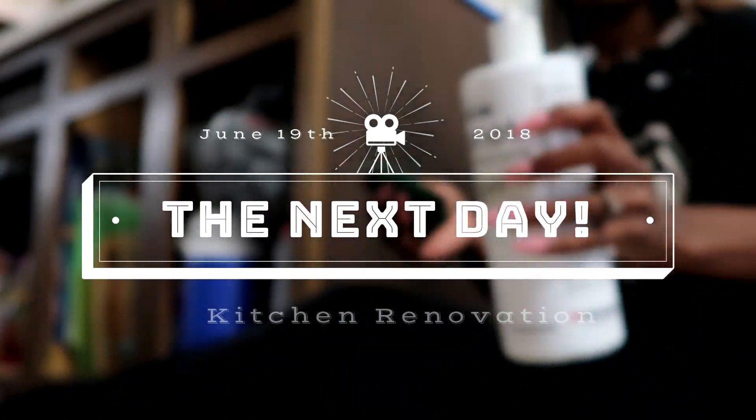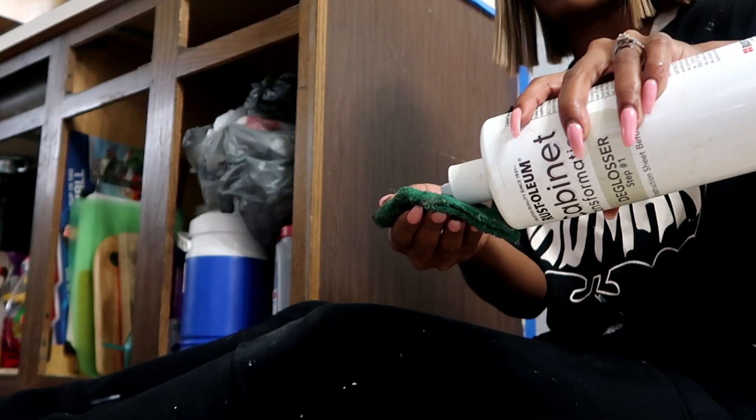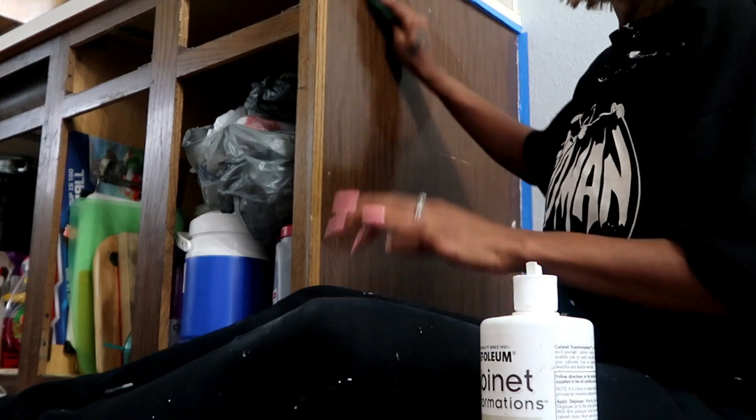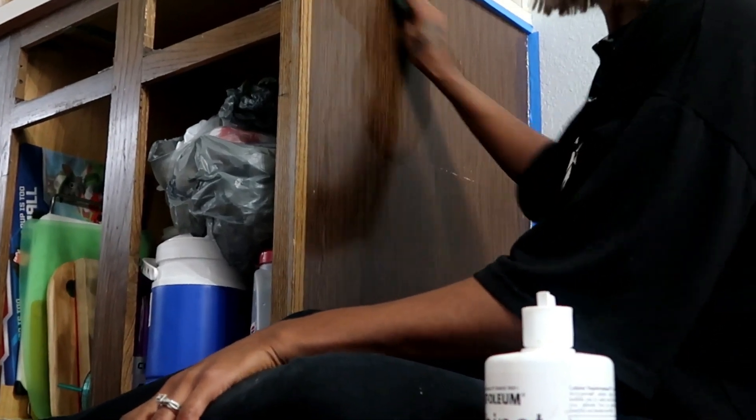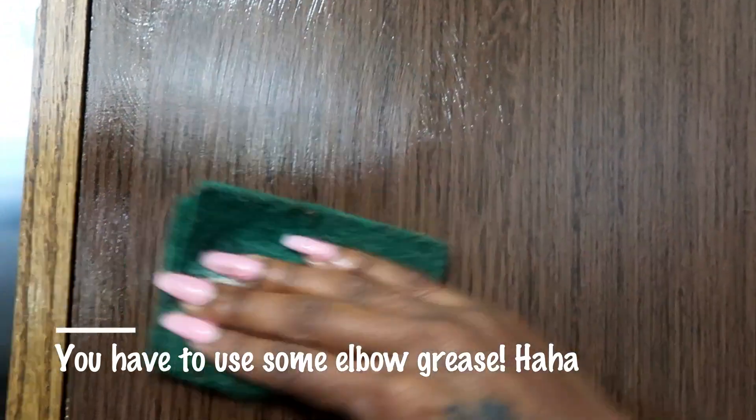Okay guys, so we're back at my client's house and today we're going to be working on the cabinet frames. We did the doors the day before, so now we're going to work on the frames and do the same steps all over again. Starting with the deglosser — you're going to scrub really, really hard. Make sure you're getting off all that previous shine and sheen so that the bond coat can really adhere to the surface.